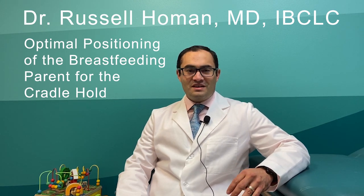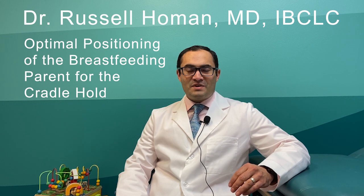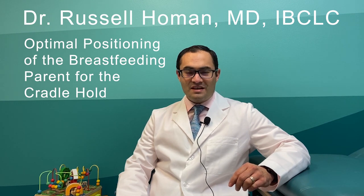And like all my videos, there will be a downloadable guide at my Tallahassee office's website, CanopyPediatrics.com.